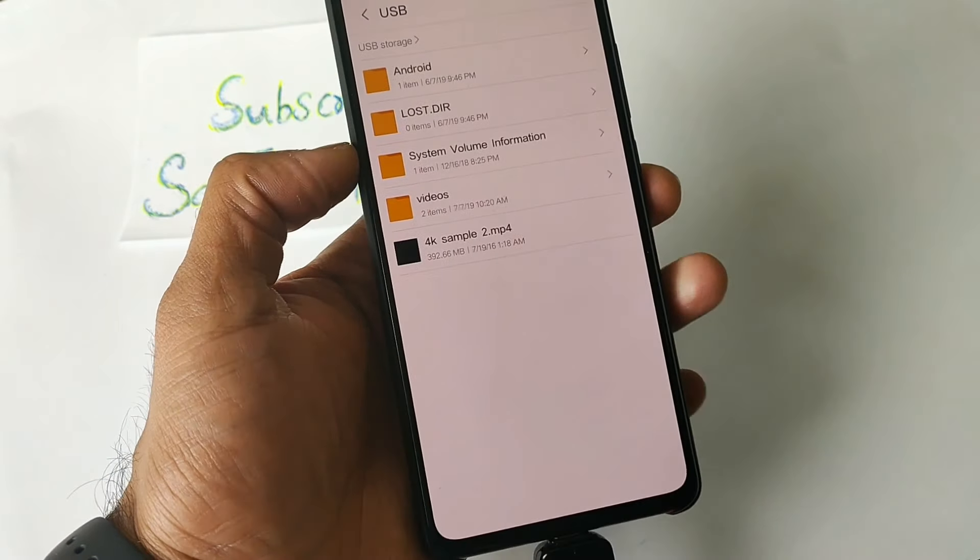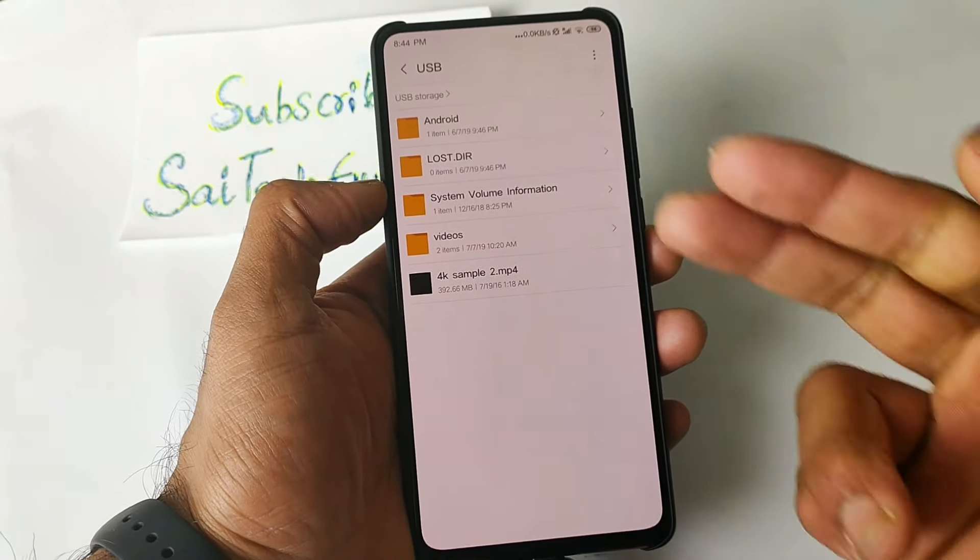As you can see here, you can directly access the pen drive files. I have loaded a 4K sample video in the pen drive as well, so you will be able to play the 4K video directly from the pen drive.